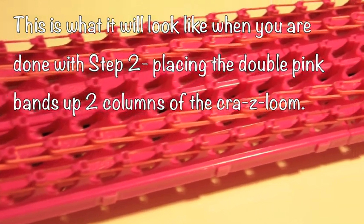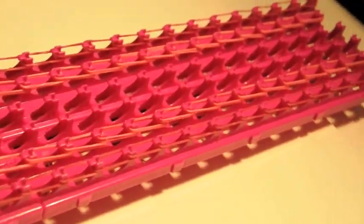This is what your Crazy Loom will look like when you're done with step two, placing the double pink rubber bands up the loom.